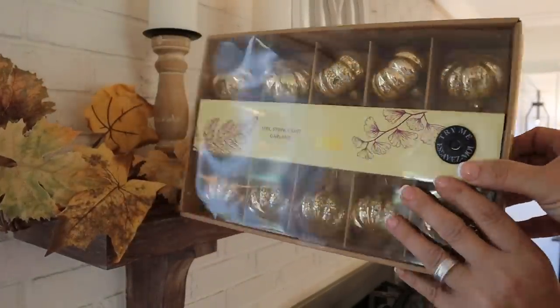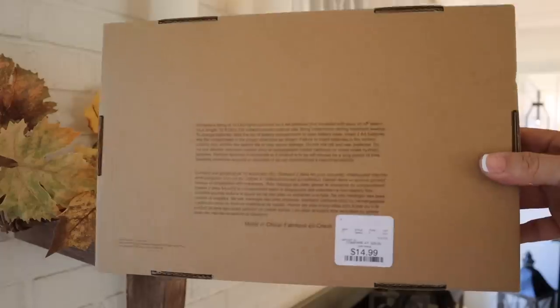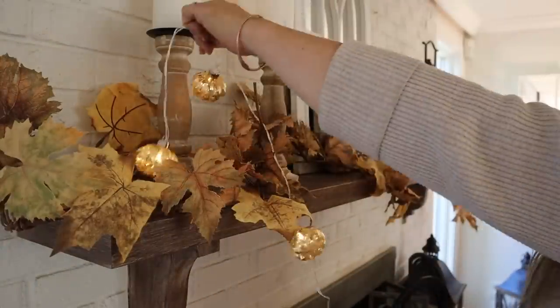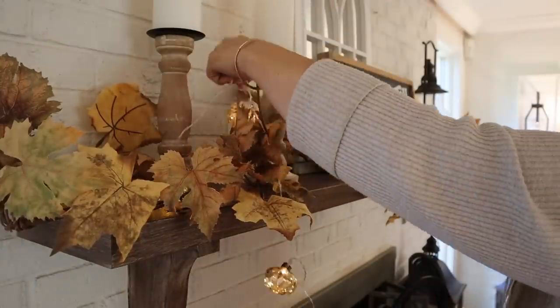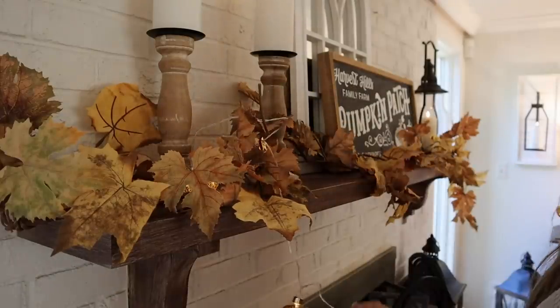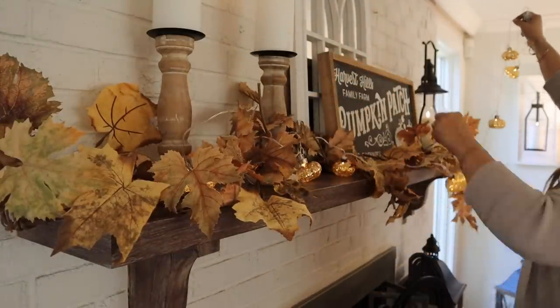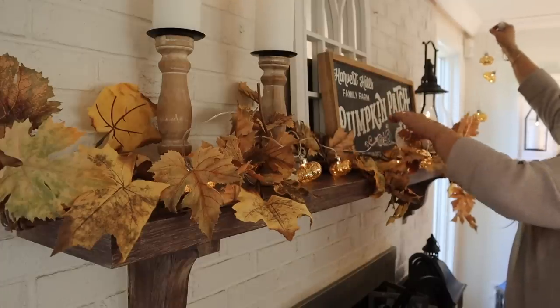I found these little mercury pumpkins — they're battery operated and I love the cozy glow they give. They were $14.99 and I got those at HomeGoods. I'm going to mix those into the garland. They are very delicate — I did break a few of them — but I'm still going to use them because I just love the way they look within the garland.